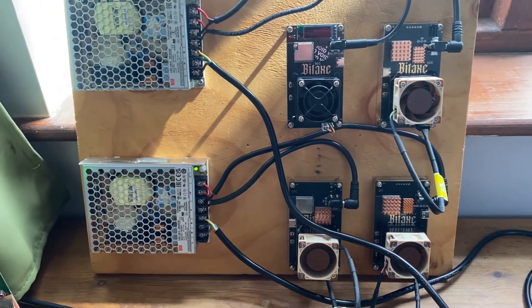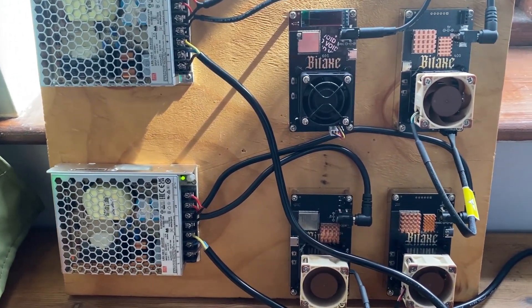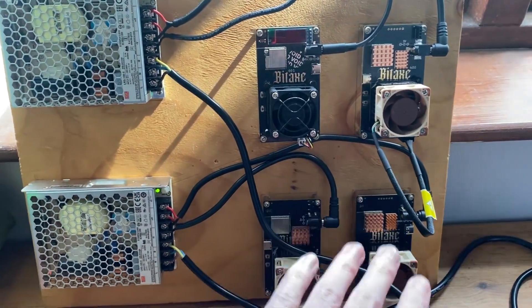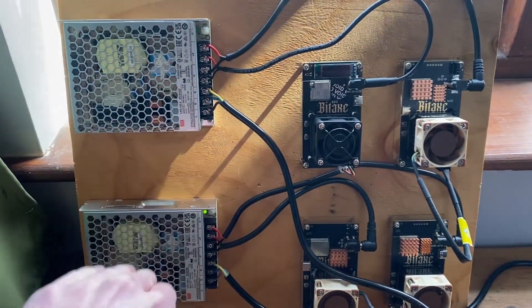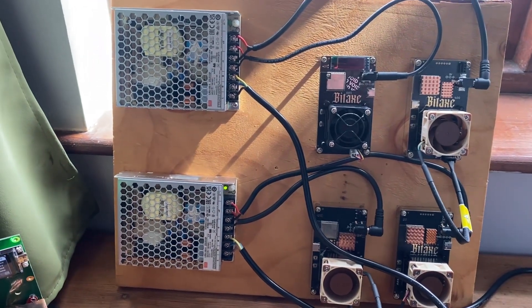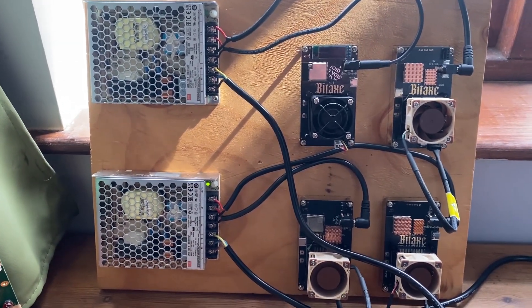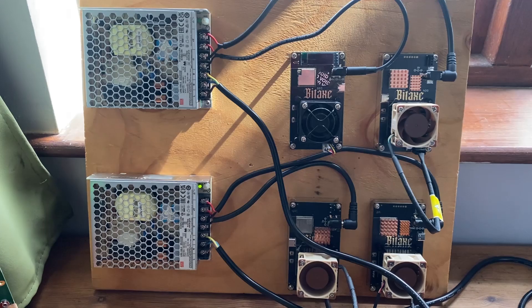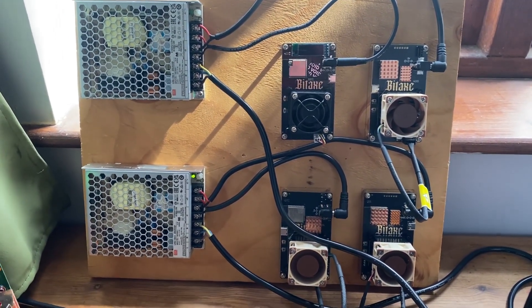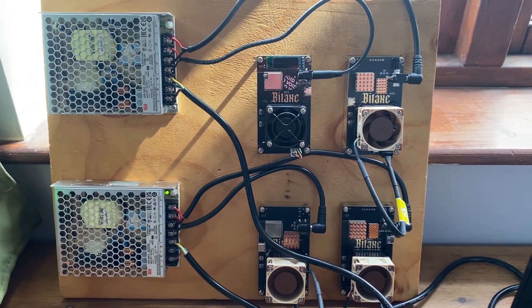Today I'm going to be going over a basic overview of what BitAxes are and how they work. Right here you're seeing four BitAxes plugged into a power supply. This video is more for the newer people in the BitAxe community that want to learn a little bit more, and today we're going to be going over basically how it works and then getting into some mining.